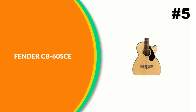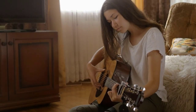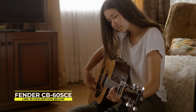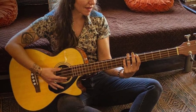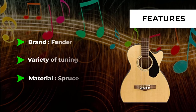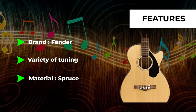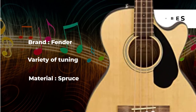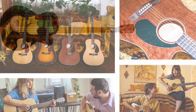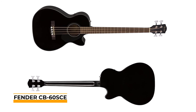Number 5: Fender CB60SCE Acoustic Bass Guitar. The CB60SCE rounds out the classic design series, going above and beyond anything in its class. It makes use of the same slim taper, easy-to-play neck profile found on all classic design guitars. Its solid spruce top and mahogany back and sides complement the concert-sized body for a smooth and articulate low end. The perfect companion for an unplugged session, it comes equipped with a flexible Fishman electronic system well suited to the stage or studio.